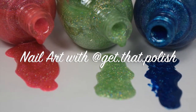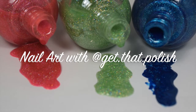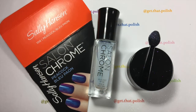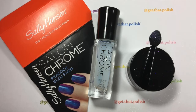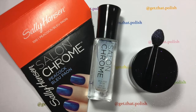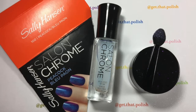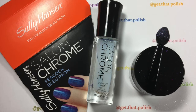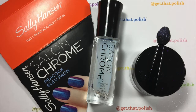Hi guys, welcome back to my channel, this is Luciana. On today's tutorial I will show you how to use the salon chrome kit from Sally Hansen. The kit comes with the salon chrome special effects top coat, the powder, and the applicator. This one is in the peacock blue color.